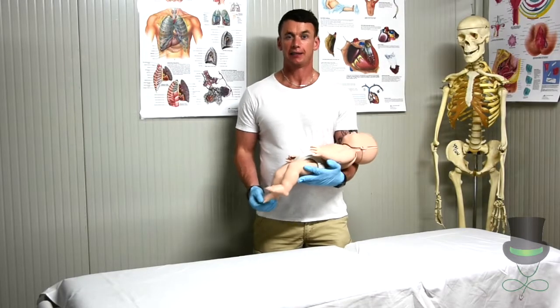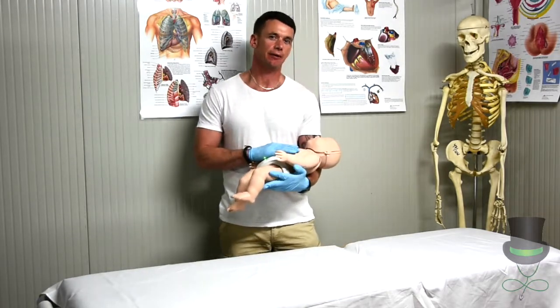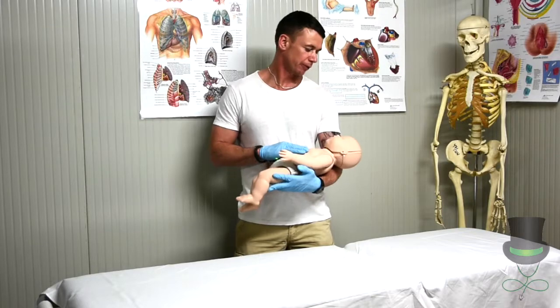Hi, I'm Anthony and I'm a paramedic. Today I'm going to demonstrate how to carry out infant CPR — cardiopulmonary resuscitation.